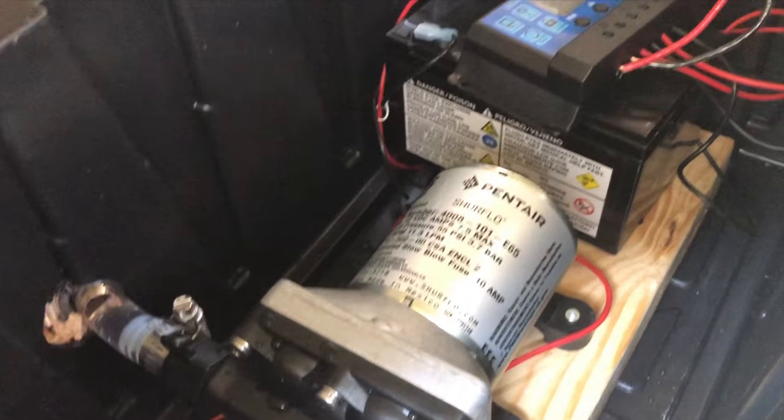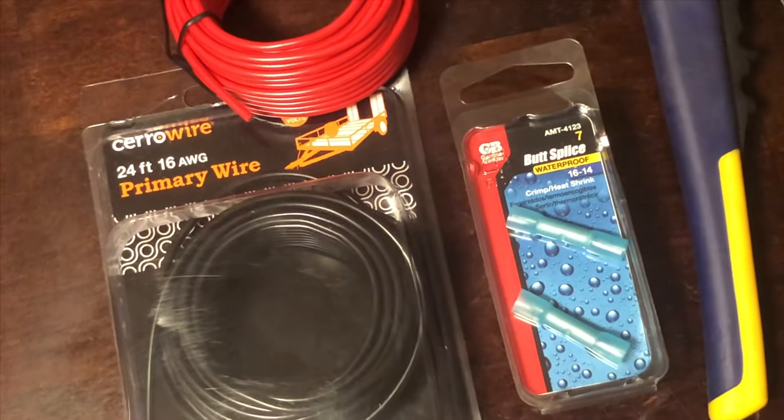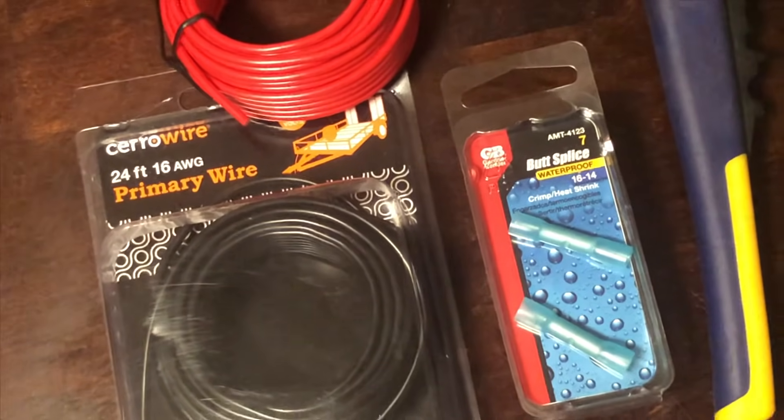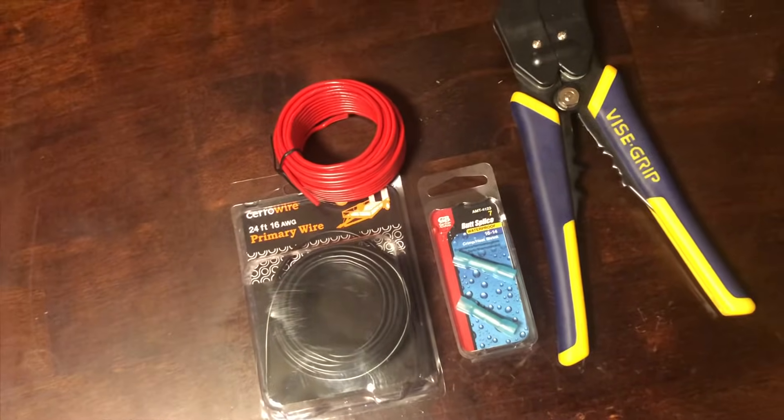I'll put a link in the video description to this pump. To get started on this build, we're going to do the wiring for the motor. You'll need some simple black and red wiring, some waterproof butt splices, and a wire stripper.